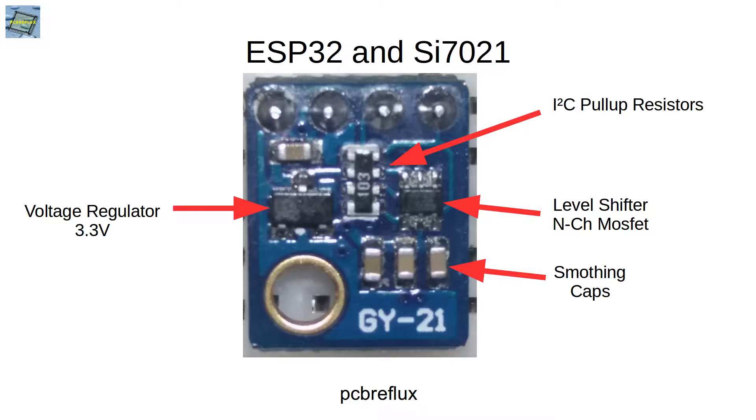And also some smoothing caps for the sensor. So that's all we need to run this sensor for the ESP32 with the 3.3V operation voltage.